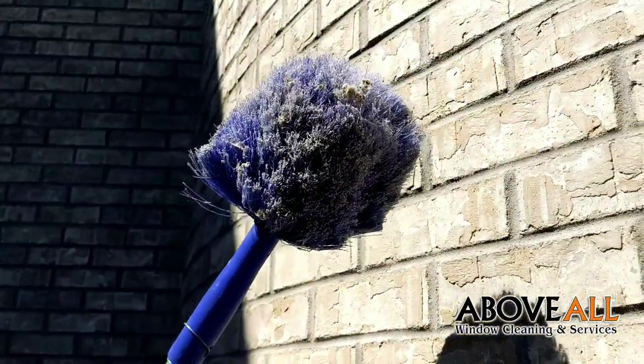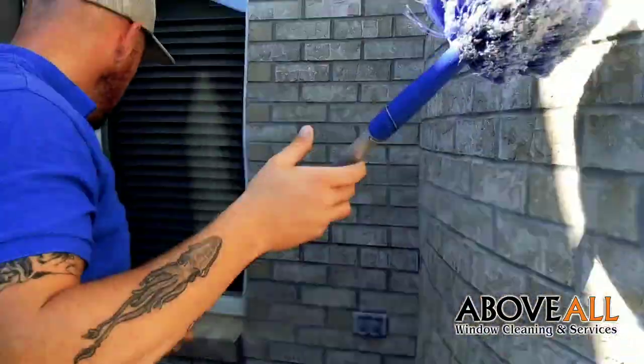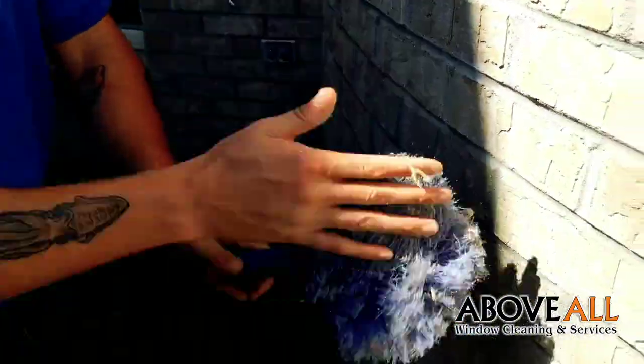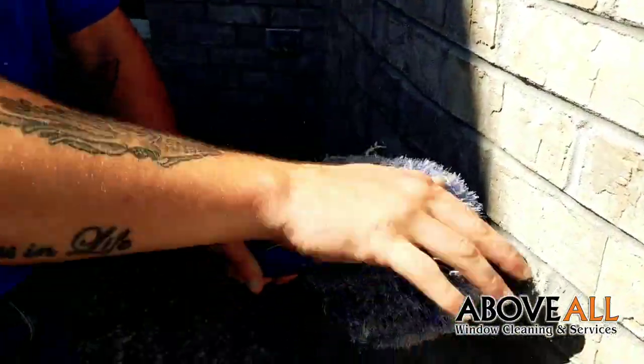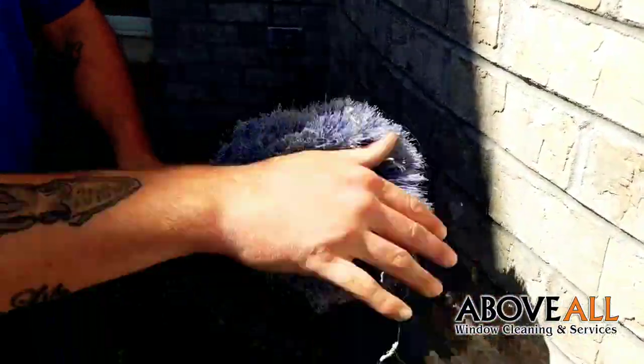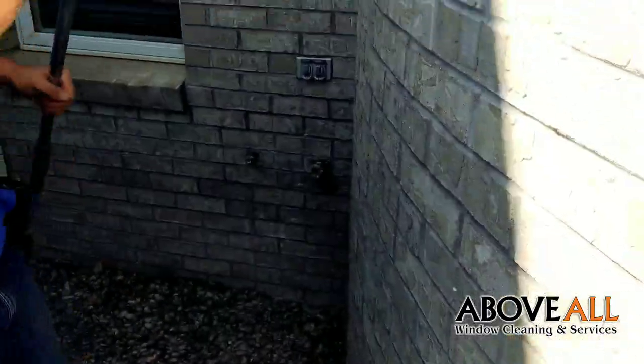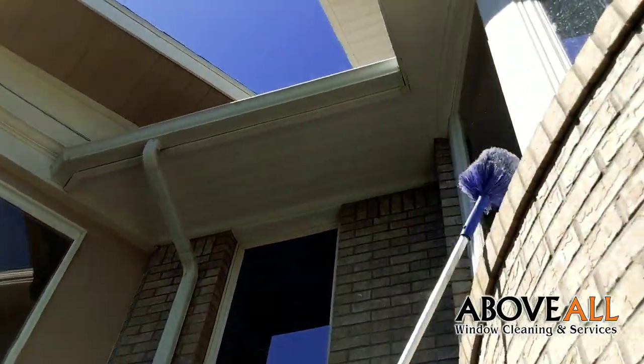That's spider — gross. So what we're going to do is bring it down to a level where it's not close to any windows, so it's not going to mess up any of our windows. We're going to knock that off of there real quick so it doesn't get stuck to something. All right, let's go back up and keep getting more of them off there.